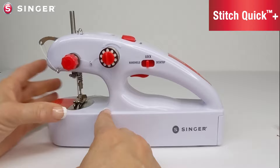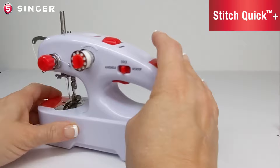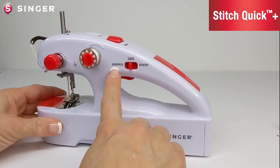On the back we have the presser foot lever. Back to the front we have a tension dial. The bobbin winding hole is on top. This is the hand wheel and the arrow showing you the direction in which to turn it. The machine comes fully threaded with an upper bobbin which can also be replaced with a full-size spool of thread.